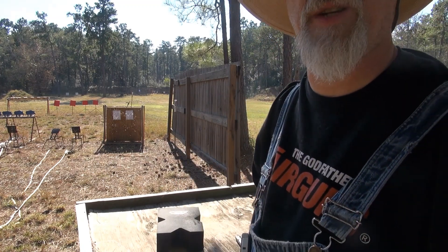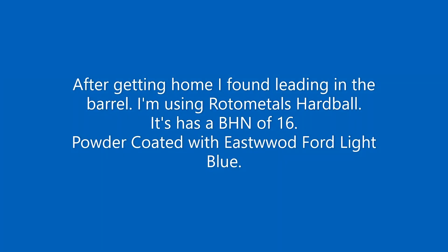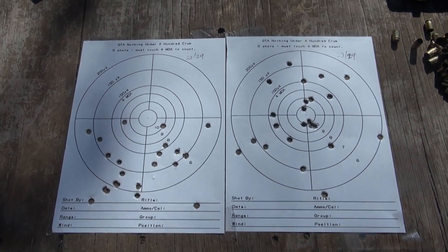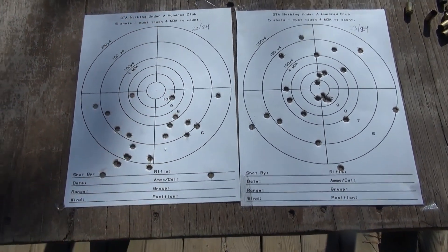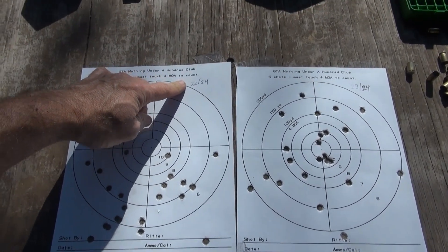All right, let's go look at the targets. Off the rest, you'll notice all of them are below the centerline — there's 22 out of 24 holes.